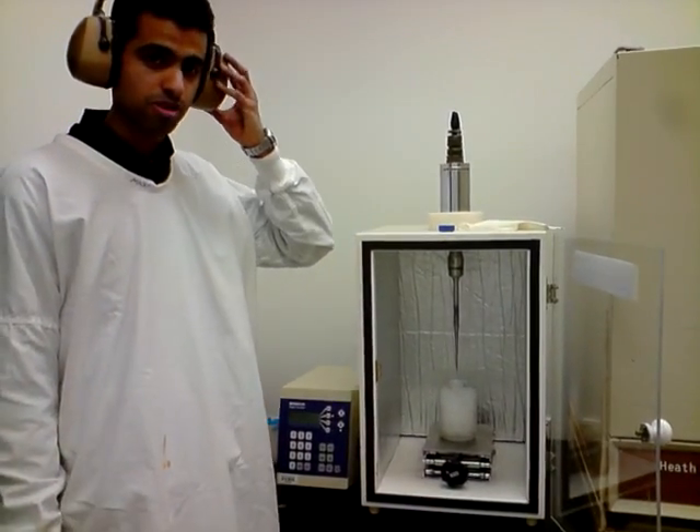And when we are using this, we should use the ear muffs because ultra high frequency sound can really damage your ears.